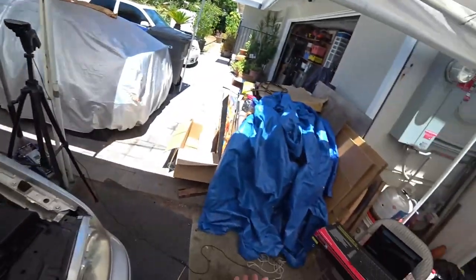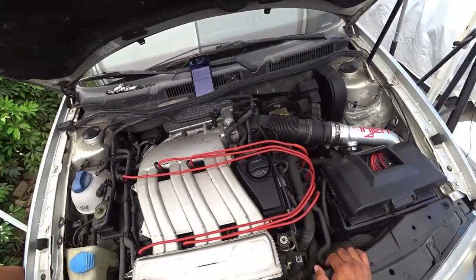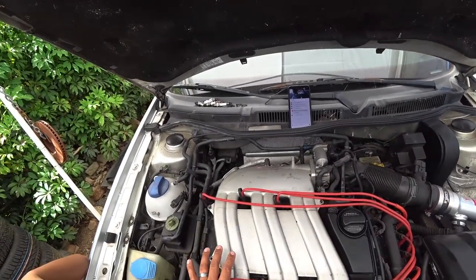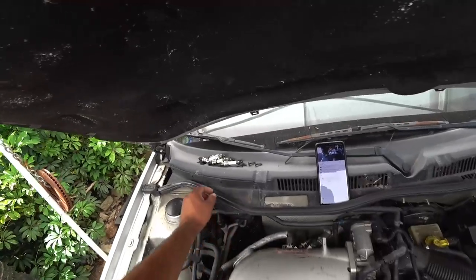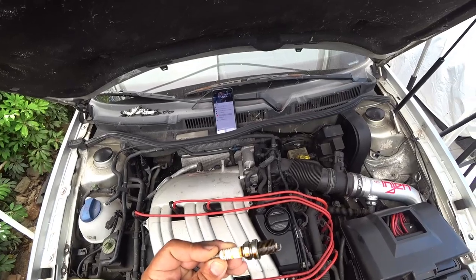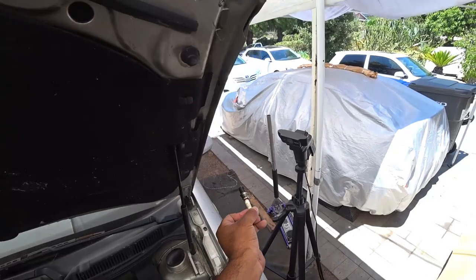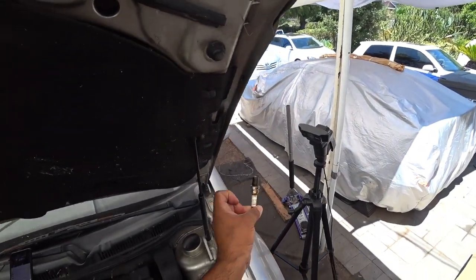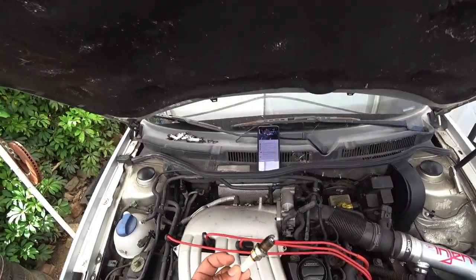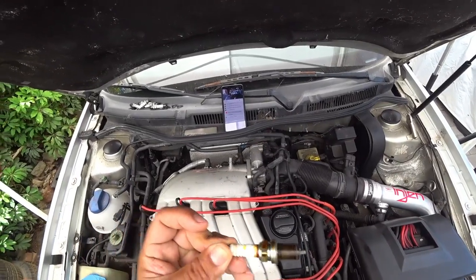Now since we're going live and filming everything, what we're going to do first is — yesterday I took out the spark plugs and I wanted to do some inspection on them. What I found out is that they are soaked in oil. You guys can see all of them were soaked like this. So that's a valve cover gasket failing. CV shafts definitely have to be removed. That's not a good sign.